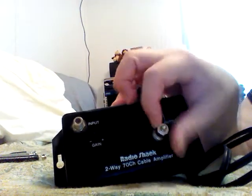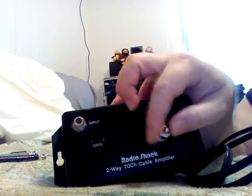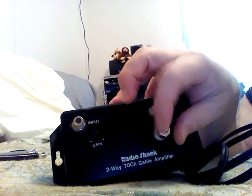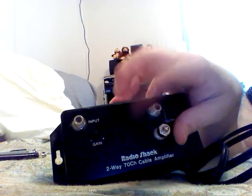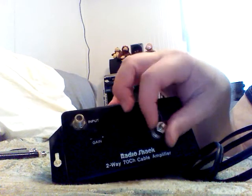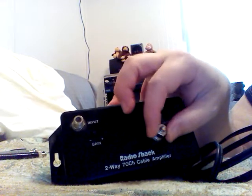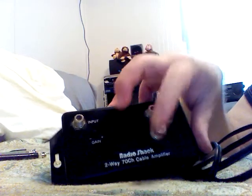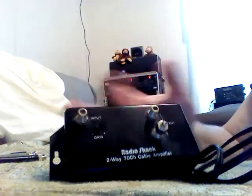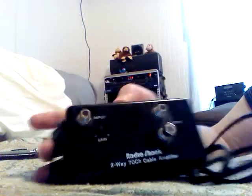You might ask what this is — this is a terminal end cap, and it's just a terminal resistor, 75 ohms. It helps keep signals from leaking out and prevents RF strays. I recommend putting these on unused ports. Some people say it makes a difference, some say it doesn't, but if you have them, you can buy them in a package and they're a good thing to have. It also keeps corrosion from getting into the connector, so it really serves two purposes.